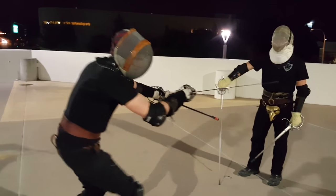I waited for him to extend, caught his blade, and quickly stepped in. You can't hesitate.